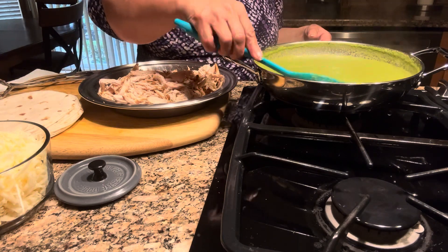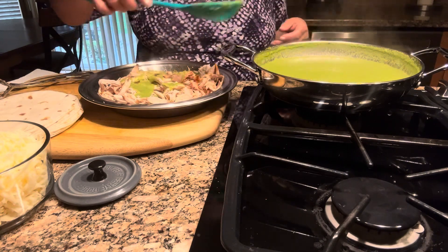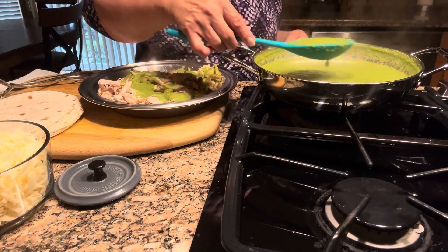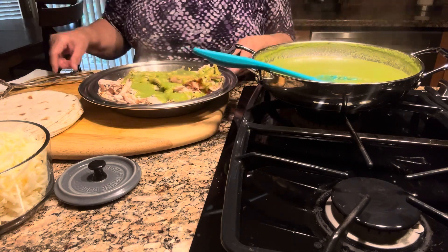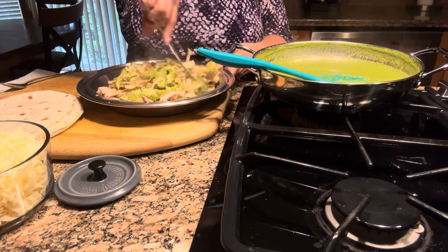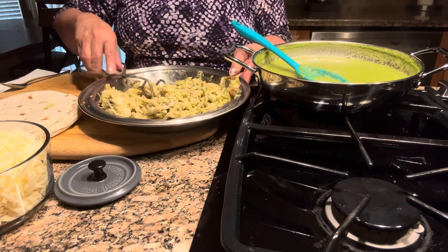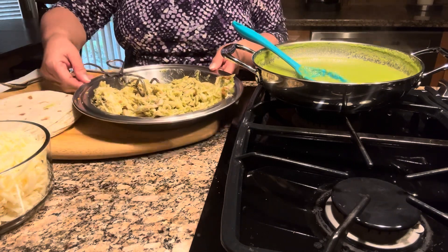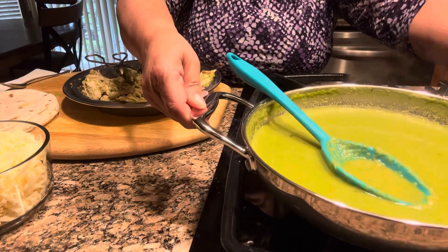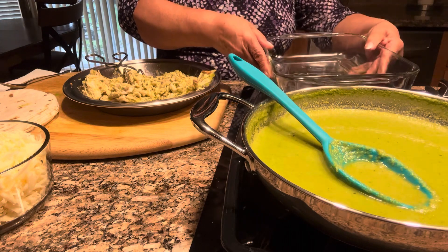I'm also going to add a little bit of the green sauce to the chicken. Usually people like the red sauce, and I like the red sauce every now and again, but with the peppers — especially fresh peppers — you can't go wrong. So I like to make it like this every so often. Now I'm going to start assembling the enchiladas.